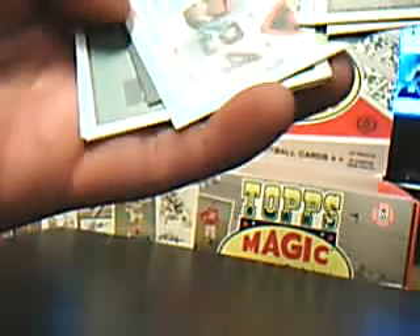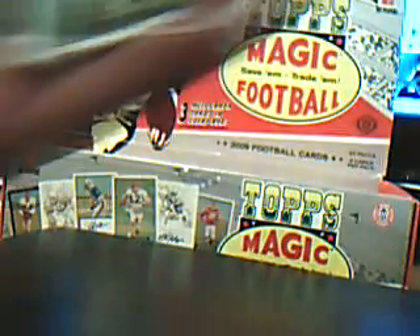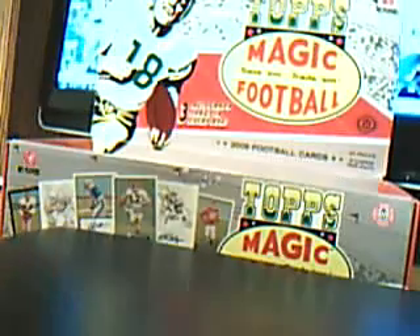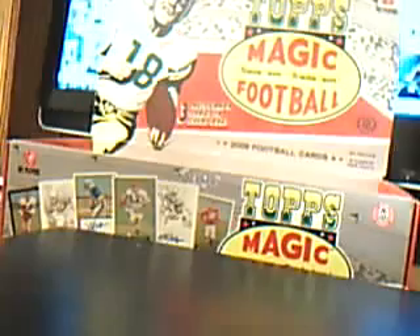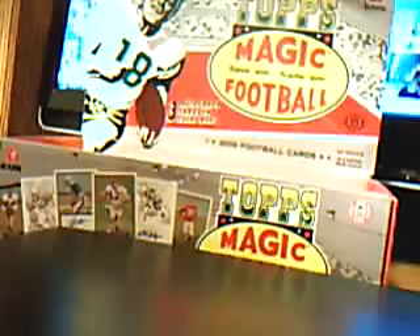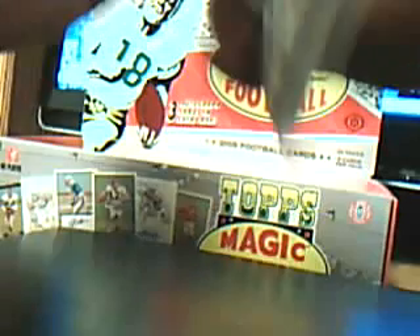I guess every base card has an autographed version. Here's a dual alumni — Georgia Bulldogs — Matt Stafford and Knowshon Moreno. Here's an Eric Dickerson black border mini, and Bo Jackson. Jake Cutler mini, black border.